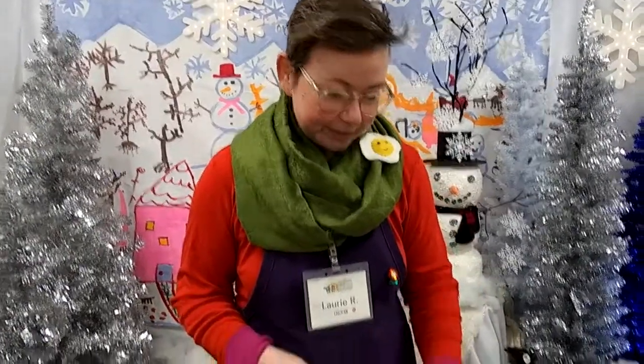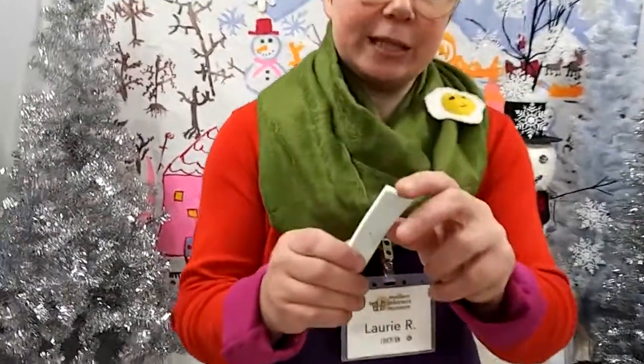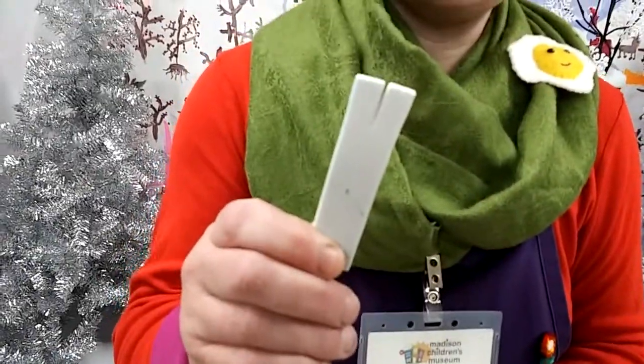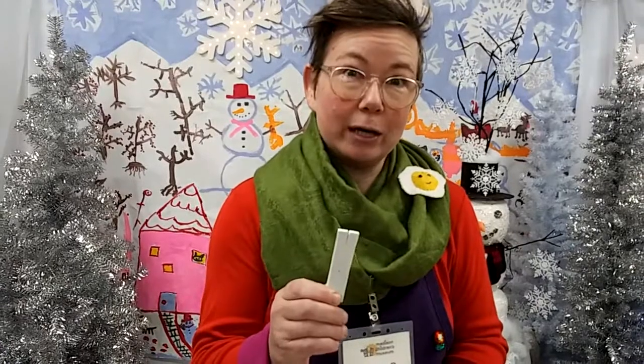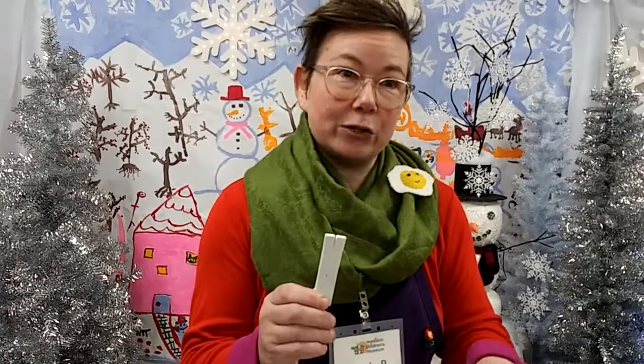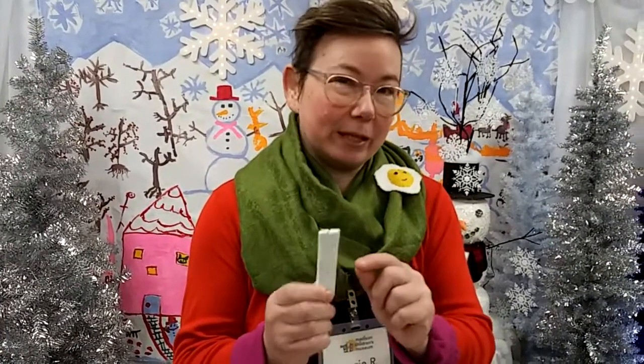For this project you can also use any kind of yarn, string, embroidery floss, or even sewing thread that you might have around the house to add to your project. Now this little foam piece is important because we're going to be using it as a nail holder to nail our nails into our wooden plaque, and this makes it a little bit easier to handle the tiny nails.